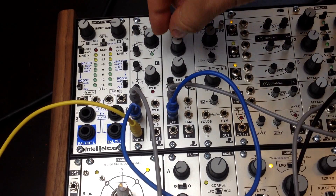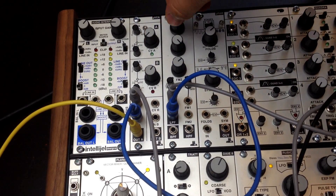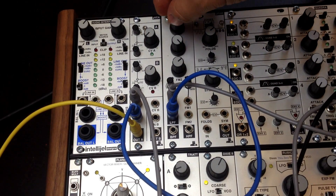So if I turn the input down and I have the resonance up, then it's acting as a sine VCO, with a very pure sine tone.